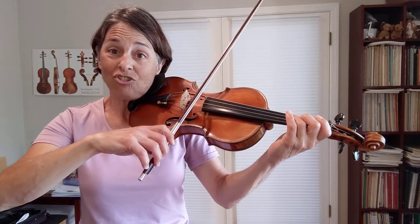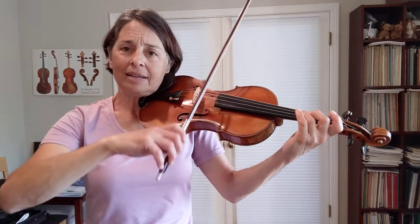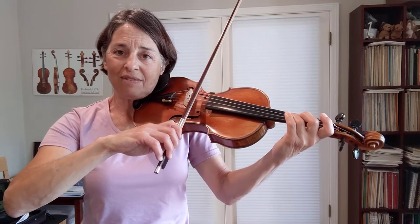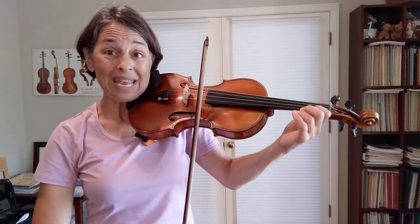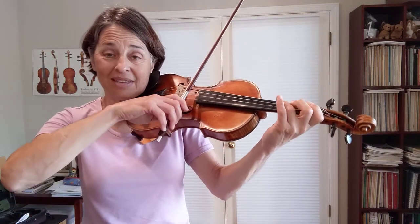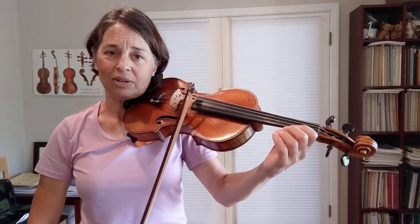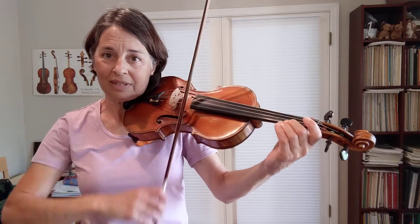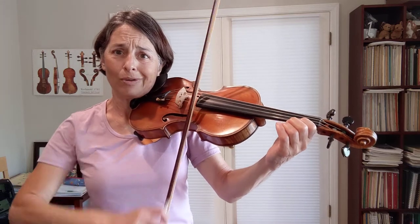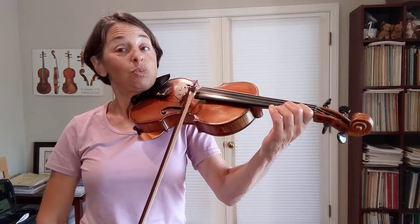Now the next measure is martelé. Set the bow in the string, feel it tight, and then pull. Wait for the weight of your bow. Now that little quick note — that's called a grace note. You want to get that little note in that much bow. And then the final note, the G, longer. You don't want to rush it — right there. So just practice little chirps. See how quick you can get that second finger down.